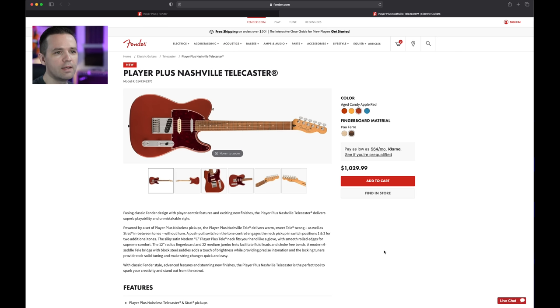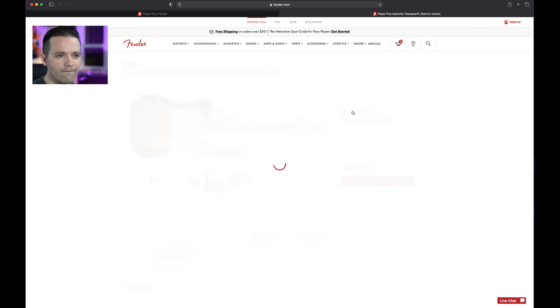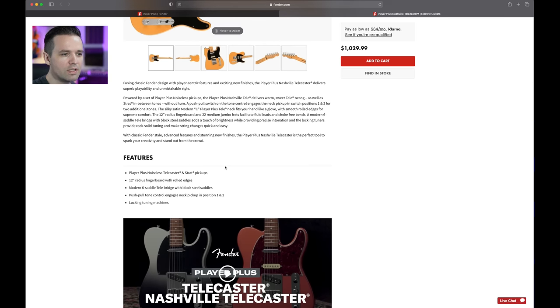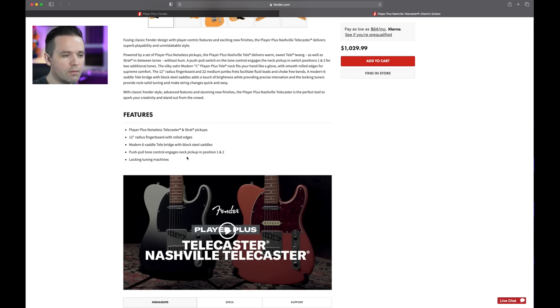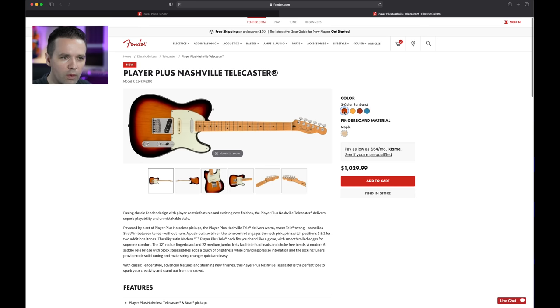Here's a Tele that people keep telling me to try — the Nashville Telecaster. You've got your Strat pickup in the middle. Let's go over the colors: three-color sunburst with three pickups, Butterscotch Blonde — I like that, I'd go with the Butterscotch. The specs: Player Plus Noiseless Telecaster and Strat pickups — the middle one is a Strat pickup. 12-inch radius, six-saddle bridge with steel blocks. Push-pull engages the neck pickup in positions one and two — so that's new. Locking tuners. It's about $30 more because of the extra pickup and features.